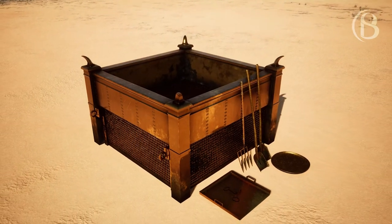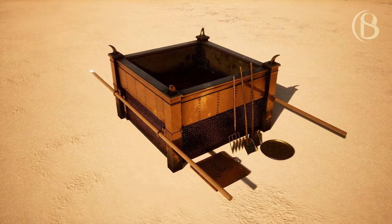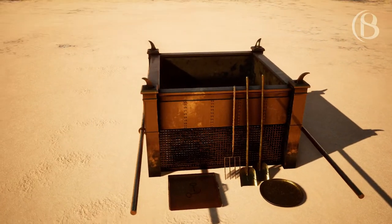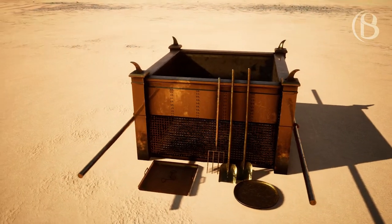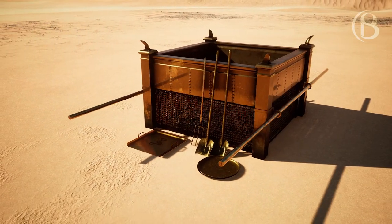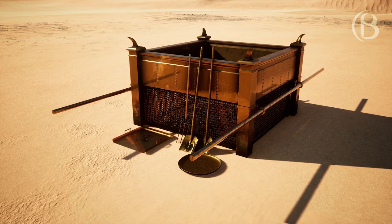You should put it under the rim of the altar beneath, that the network may be midway up the altar. And you shall make poles for the altar, poles of acacia wood, and overlay them with bronze. The poles shall be put in the rings and shall be on the two sides of the altar to bear it. You should make it hollow with boards, as it was shown you on the mountain — so shall they make it.